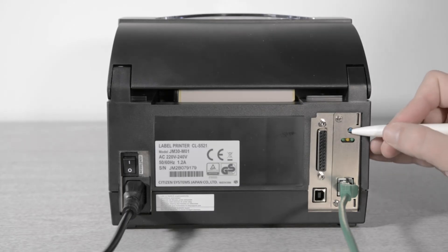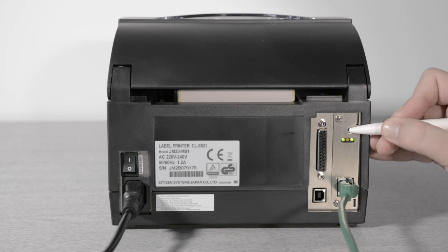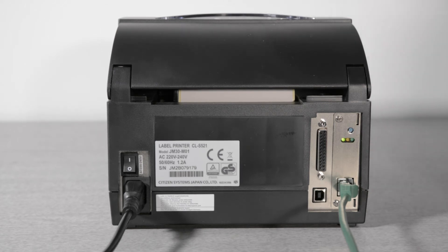If you have a blue button on your network card, hold the button while switching on the printer. Keep the button held in for about six seconds until the LEDs flash alternately and then together. As soon as they flash together, release the blue button and then press again until they flash alternately. The card will now be reset.